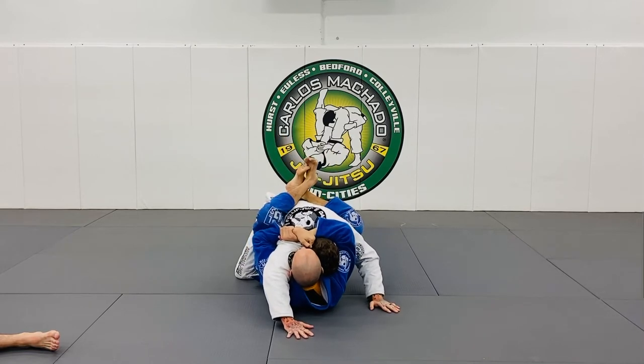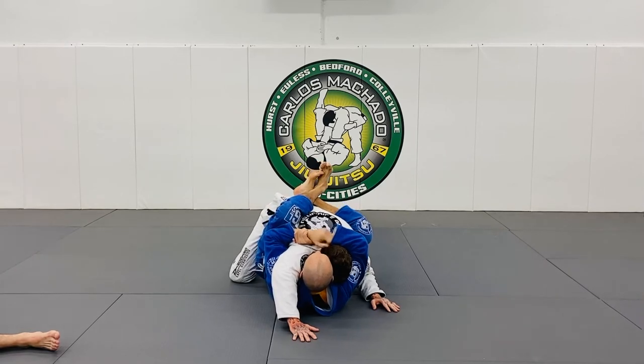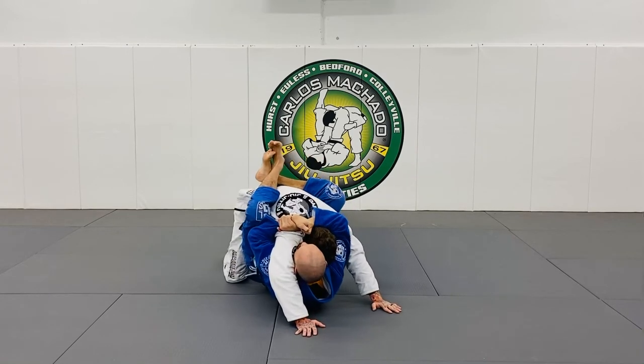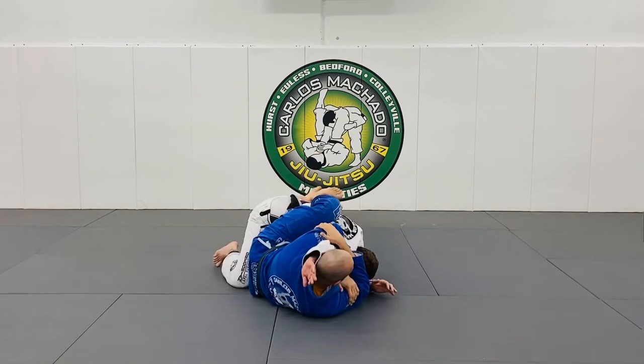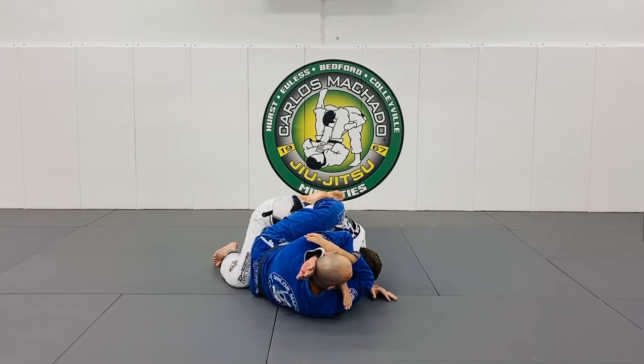You've got to make it hard for them to posture up and you've got to get a high guard. You see how high my feet are? I'm not pinching my knees — I'm just engaging my hips, forcing him to carry my weight right here. He starts posturing up and it's a lot of work because his arm is exposed. At any moment as he's trying to posture up, you can turn and you have a straight armbar with the Dracula V.